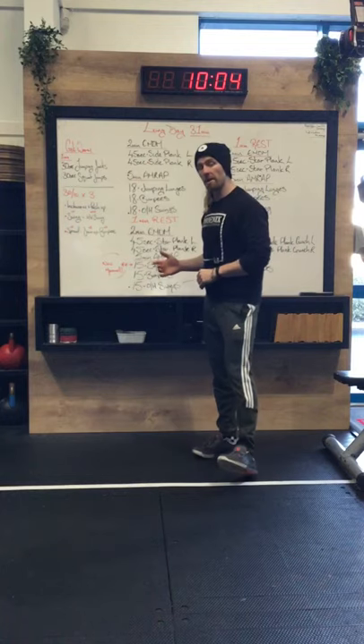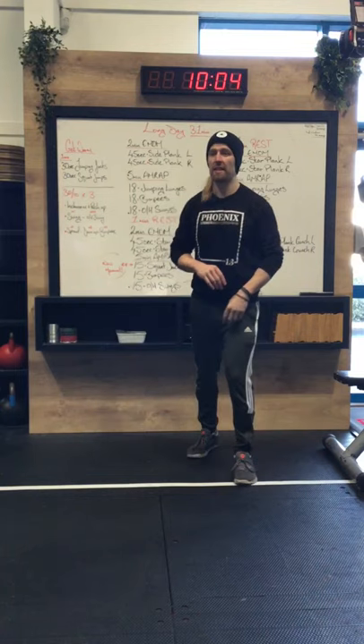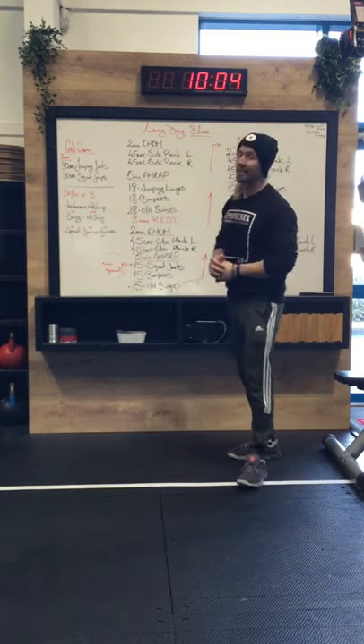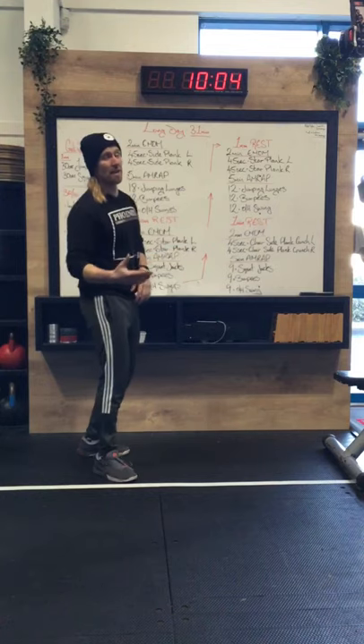So it's a lower body focus today, a little bit less thinking. It is our long workout of the week, so the idea is that we are just going to get in a good sweat. That is what we're aiming for. I know this looks like a very busy board but it's actually not that bad when you break it down.